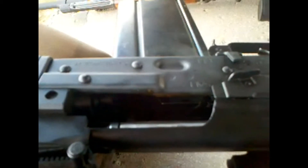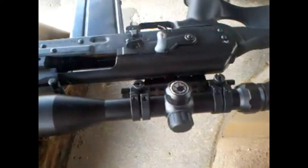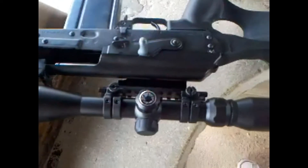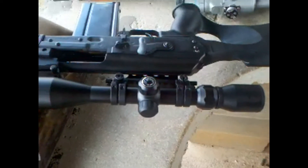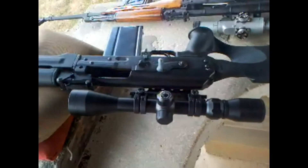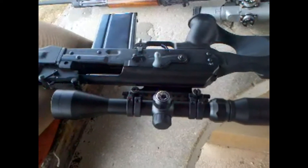I shot a couple and you'll see the results. As far as accuracy, you'll see that my PSL is sighted in much better. Honestly, I've got to say this PSL scope — a lot of people like it, I do not. There's just not much play in how close or how far your face is from the scope, so it's definitely not for me. So back to shooting — we'll do a couple more rounds on the Zastava.